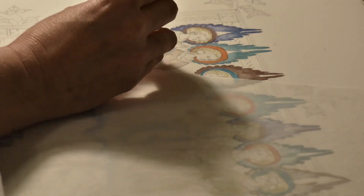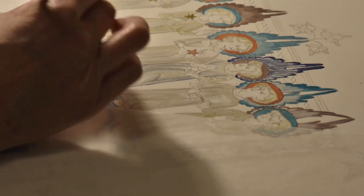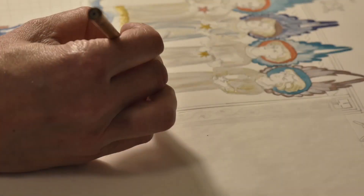Here I'm adding a bit of metallic paint because the text talks about golden elements to the angel's clothing.